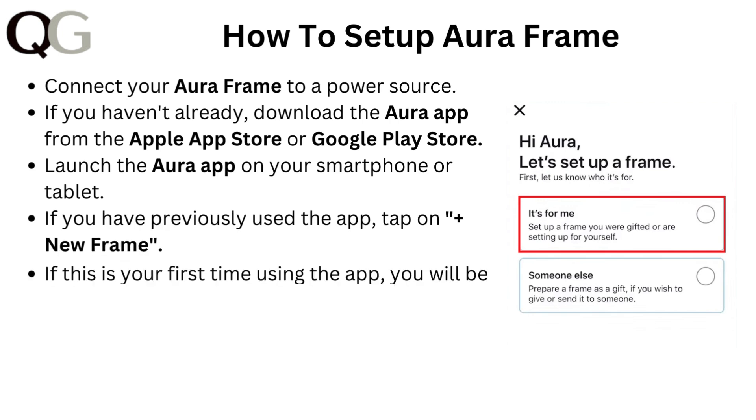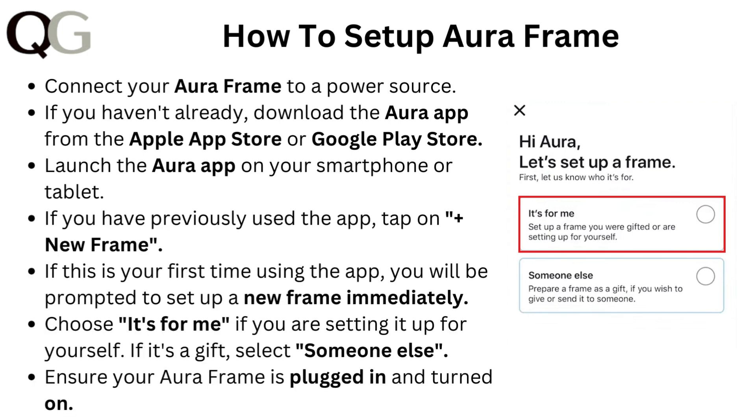Connect your Aura frame to a power source. If you haven't already, download the Aura app from the Apple App Store or Google Play Store, then launch the app on your smartphone or tablet. If you have previously used the app, tap the plus icon for new frame. If this is your first time using the app, you will be prompted to set up a new frame immediately.